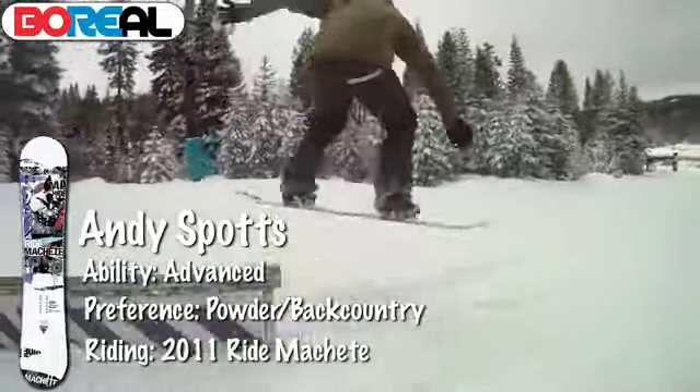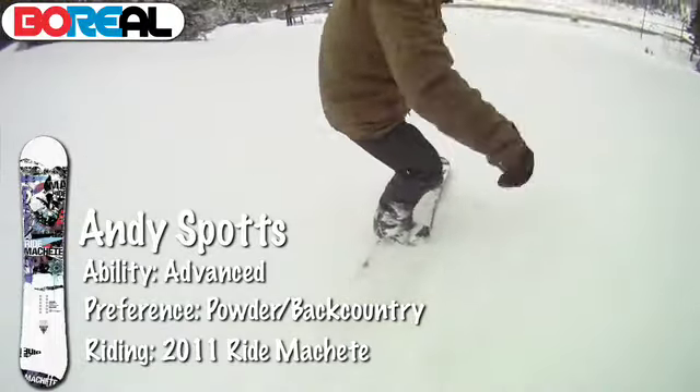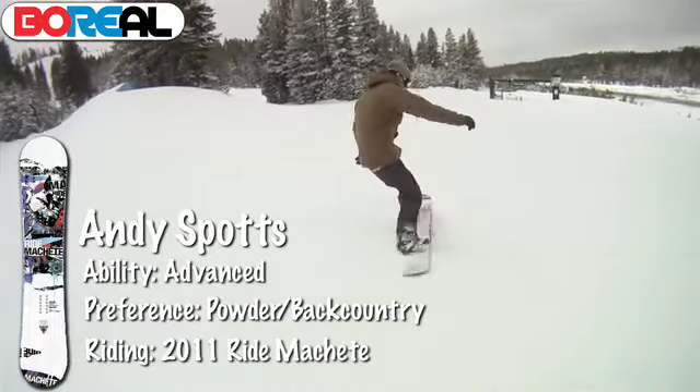I think it's good for jibing around and pressing — it's pretty easy to press. Yeah, it's a real good fun snowboard.